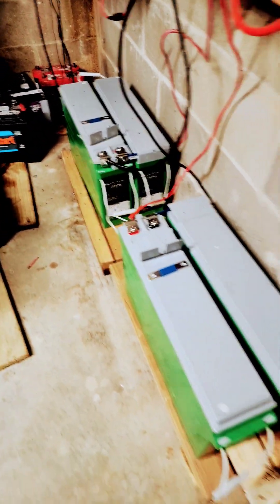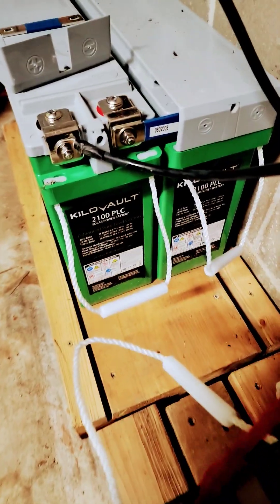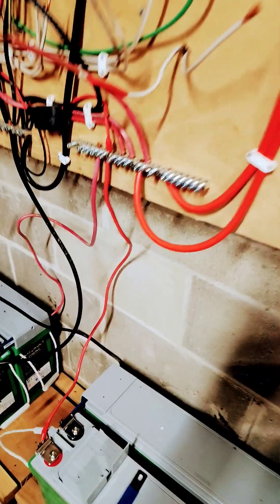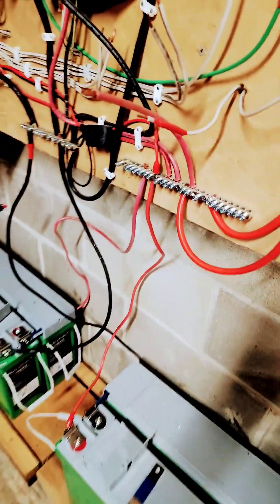We got installed right here 480 amp hour, 2.1 kilowatt-hour batteries to replace all those I had before. You can see they come with a little bus bar that hooks them across for the 24 volts. Not only that, my bus bars are a lot cleaner with only two sets of batteries hooked up.